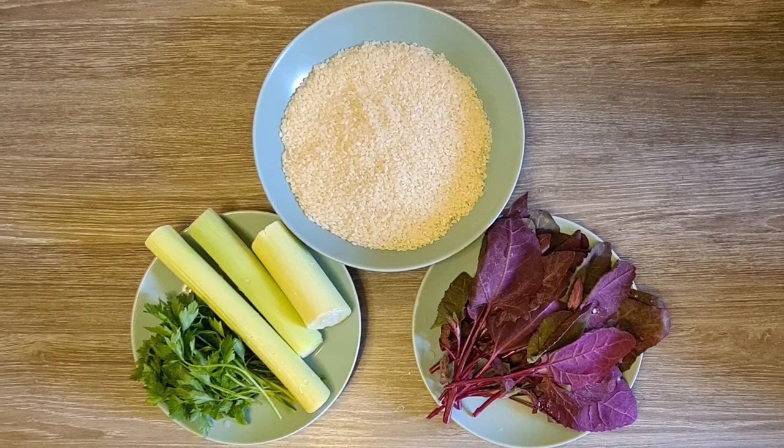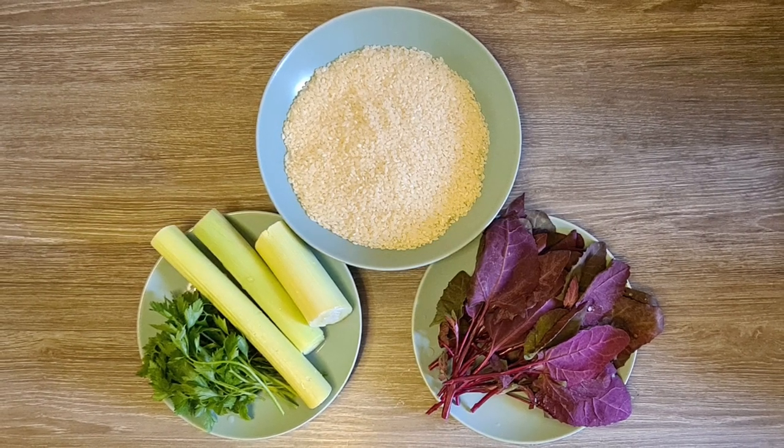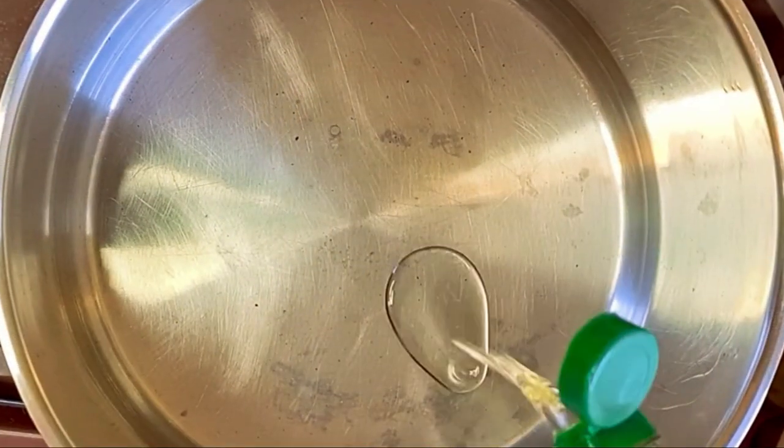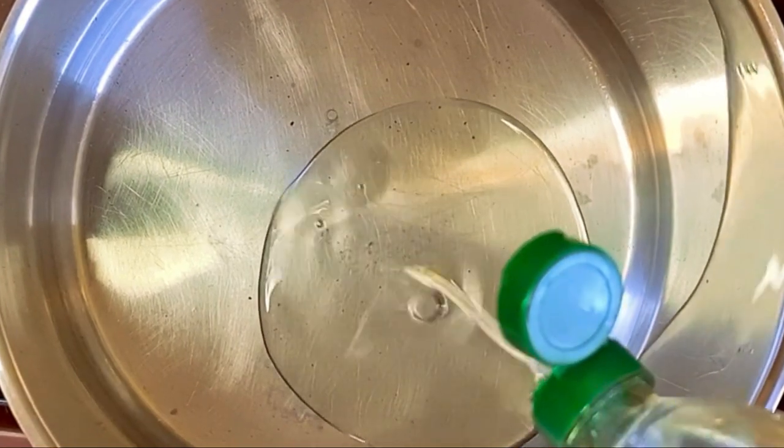For this recipe, we only need some leeks or onions, a handful of red auric, 500 grams of rice, and some green parsley. I will also use cooking oil, salt, and pepper to taste.